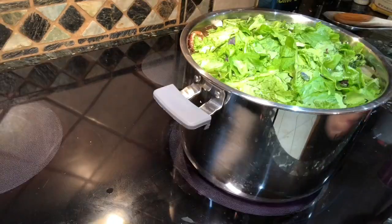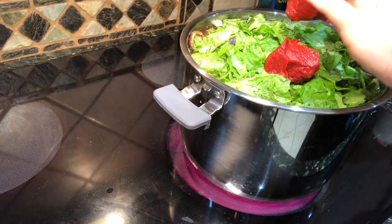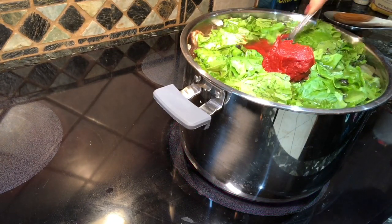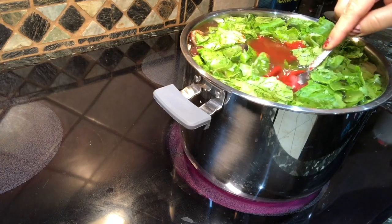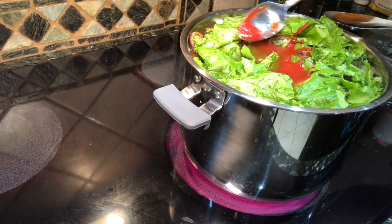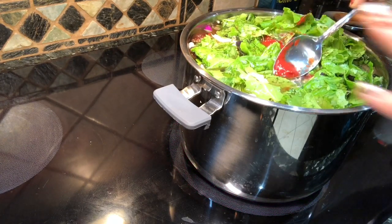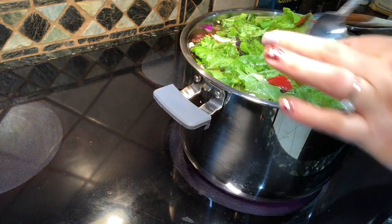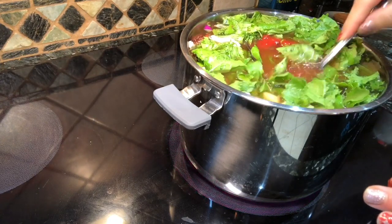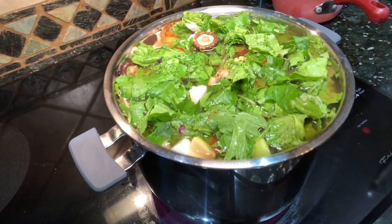I'm going to add in these turnip greens — these were the greens I pulled right from the garden off the turnip. You can add in a cup of frozen greens if you have them, or omit it. Then I'm going to put in a couple big tablespoons of tomato paste, just to add another layer of flavor. This is going to be a nice dark, rich broth that you can add to soups or any type of cooking — especially delicious in rice.